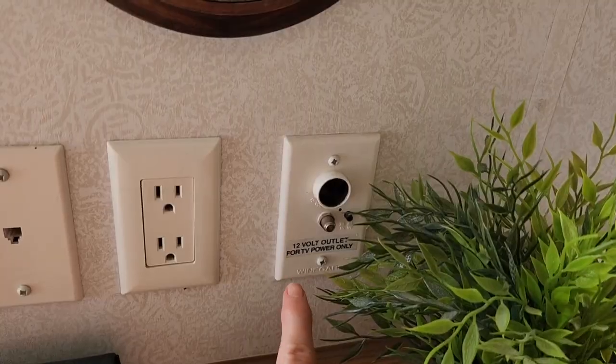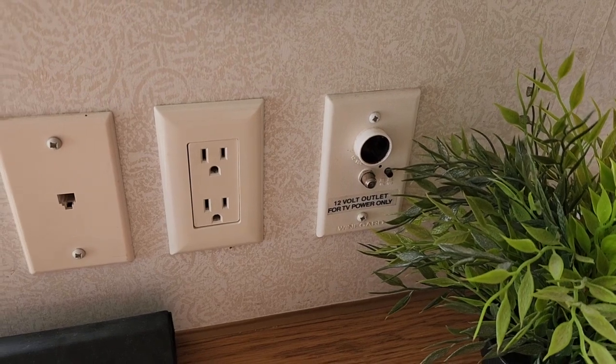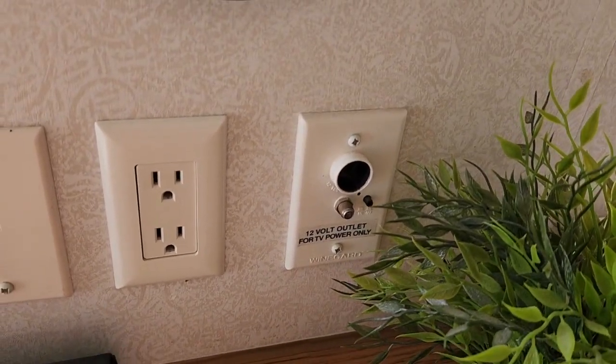That works great. But the USB also keeps the fan charged up, and we can just plug that into a cigarette lighter or whatever. We have one here that also allows us to charge our phones too, so it's great to have the 12-volt for charging up things.